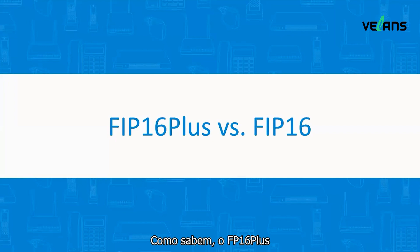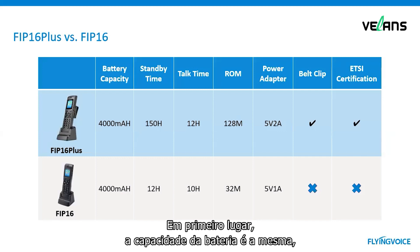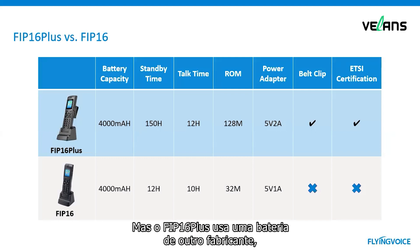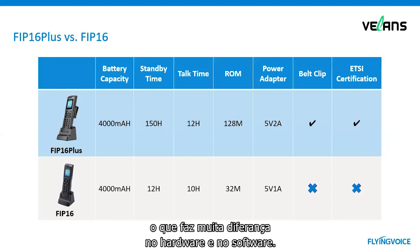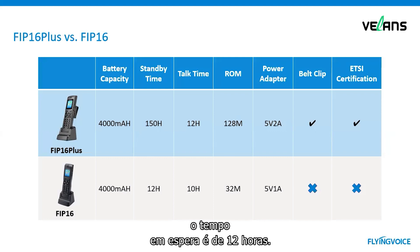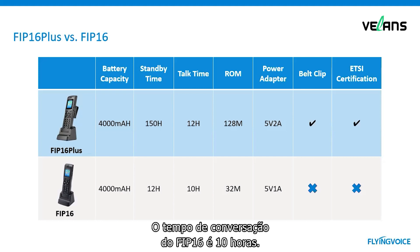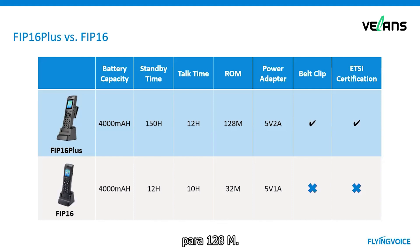FIP16 Plus is an upgraded version of FIP16. Let's see the difference between these two models. First, the battery capacity is the same — both 4000 mAh — but FIP16 Plus uses a battery from a different manufacturer with improved hardware and software, so the standby time upgrades to 150 hours, compared to 12 hours for FIP16. FIP16 Plus talk time upgrades to 12 hours, while FIP16 talk time is 10 hours. The RAM of FIP16 Plus is also upgraded to 128 MB, while FIP16 is 32 MB.